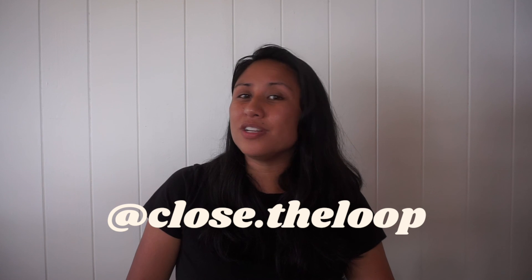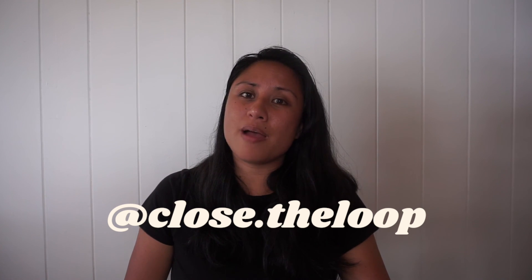Thank you all so much for watching today's video. I hope you enjoyed it. If you would like me to do more specific brand reviews, go ahead and drop it in the comments below, or you can follow me on Instagram at clothes.theloop where you can send me a DM or drop a comment. That's it for today's video. My name is Rachel. I hope you have a great day. Bye.